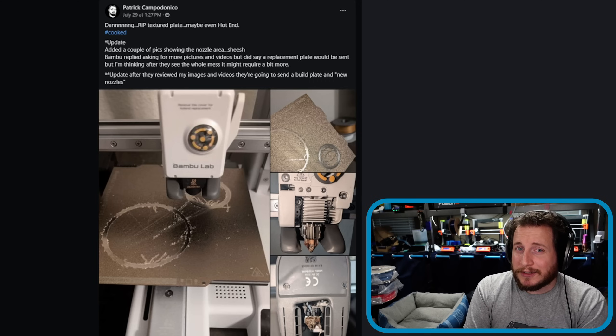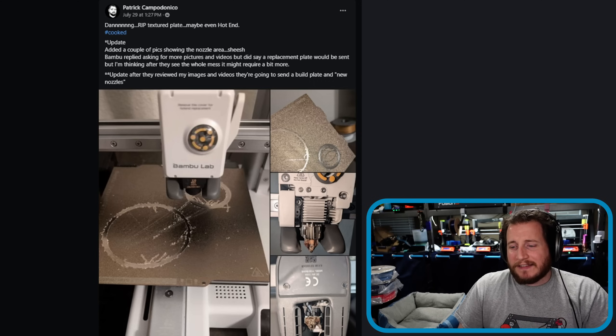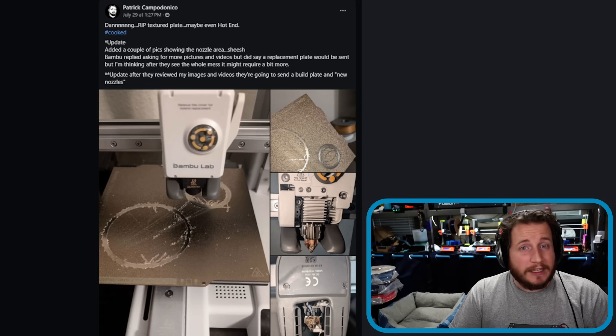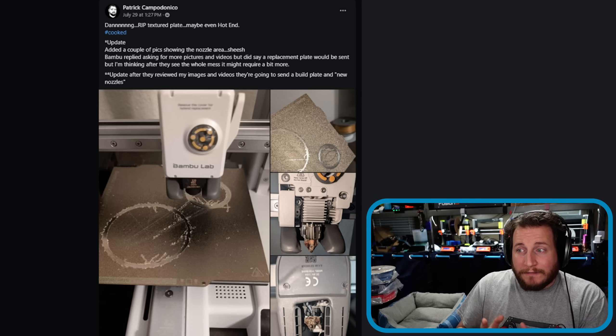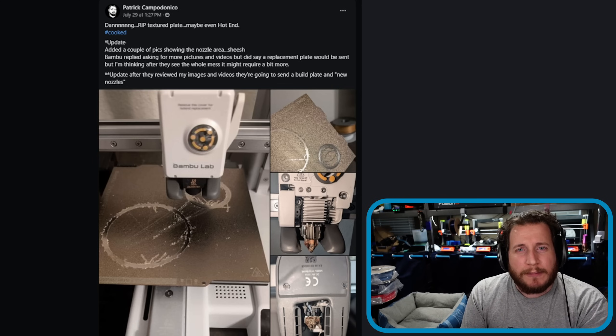Let's get into one that we alluded to last week — a Bambu A1 Mini that decided that becoming an engraver is the right move. This is not the first one of these I've seen, and in fact this appears to be a more common problem with 3D printers lately, especially as we move away from inductive-based probing systems and use load cell-based systems, where the nozzle is literally booping the build plate to figure out where the build plate is and to get a good mesh of it. From Prusas to Bamboos to Crealities to Sovol, we've seen it from all the brands.